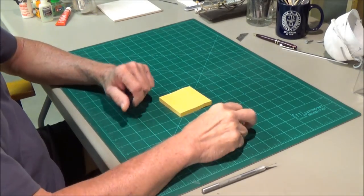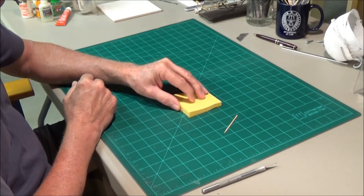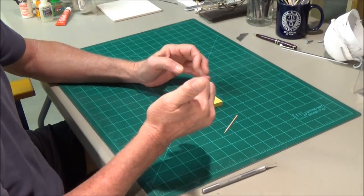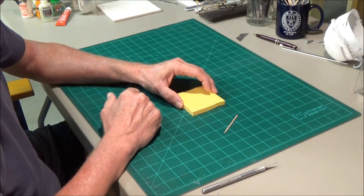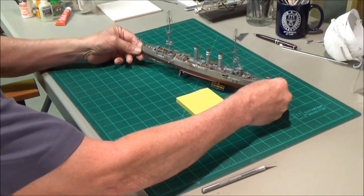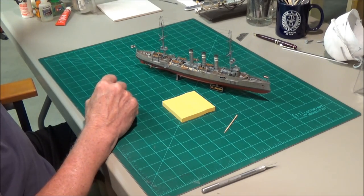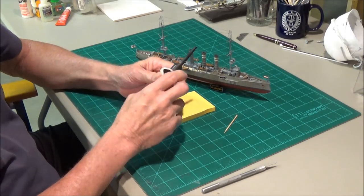My next tip — and you've seen me talk about this a hundred times if you've watched my videos. Get yourself some of these little sticky note pads; they're very inexpensive. Remember, this is not a how-to video, this is how I do it. What I do is I get these little notepads. When I've got to glue something onto the ship, I don't take the glue bottle up to the model — your luck, you go to squeeze a little dot and half the bottle comes out.